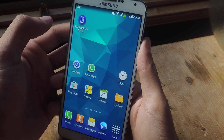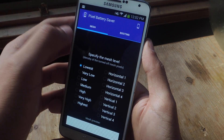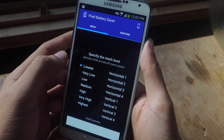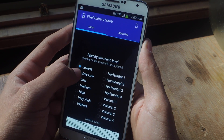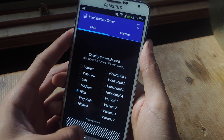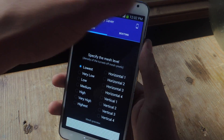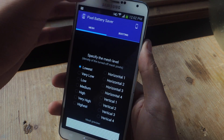We're going to go into Pixel Battery Saver — you can download it for free from the Play Store. Start the app and you'll have a bunch of levels of the mesh that is created. Right now it's at lowest, and you can go to very low, low, medium. At the bottom you can see a preview of how the mesh will look.